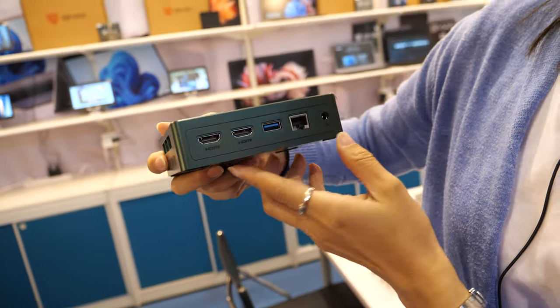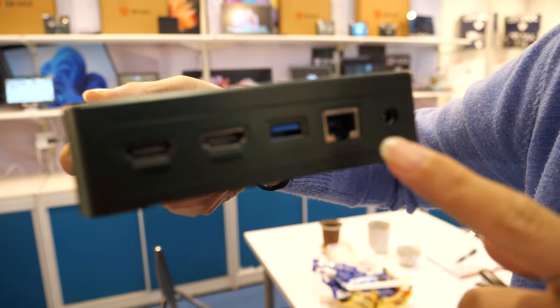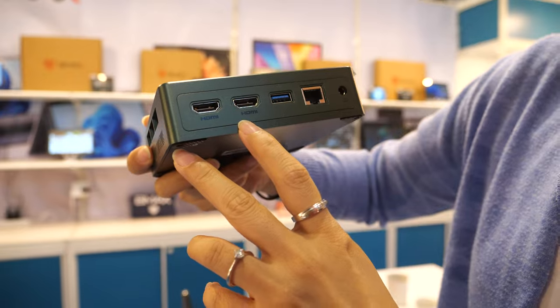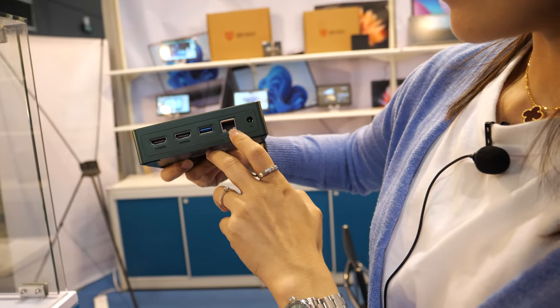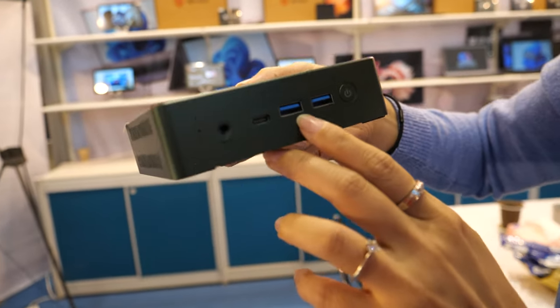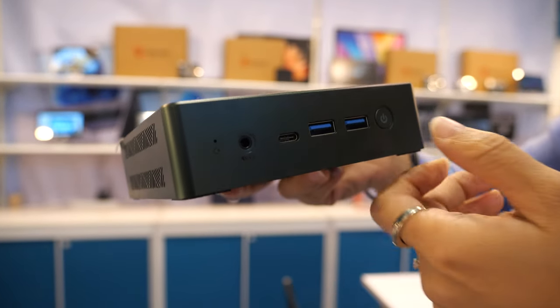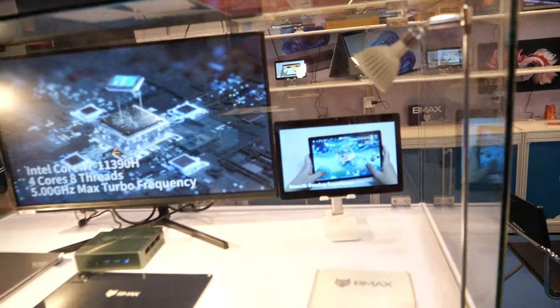This is our new mini PC. It has two HDMI outputs for two displays, one USB port, a line-in, and a power connector. On the other side there are two more USB ports, one Type-C, and another power port.